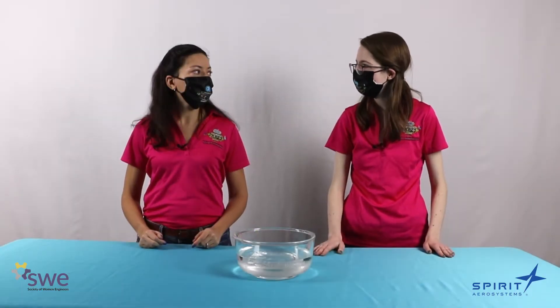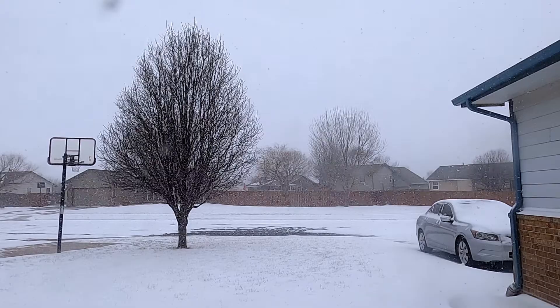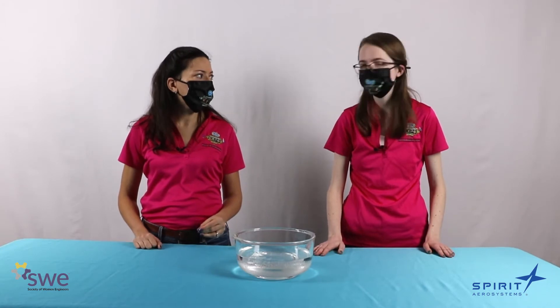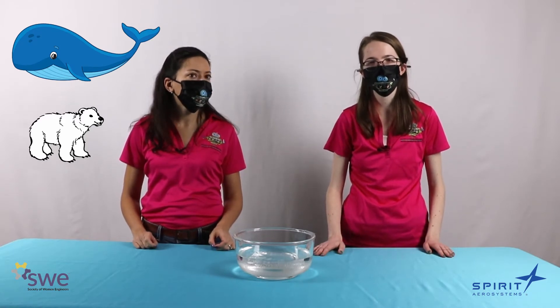Do you remember those snowy days we had a couple months ago? Yes, it was really cold then. Well, did you know some animals live in temperatures like that year-round? Oh, do you mean like polar bears or whales? Exactly. They have a layer of fat that helps keep them warm.